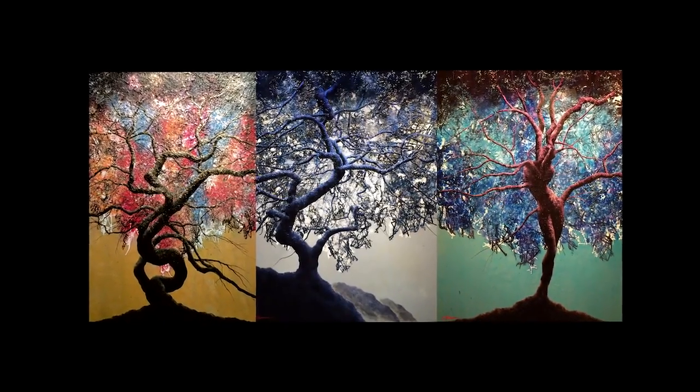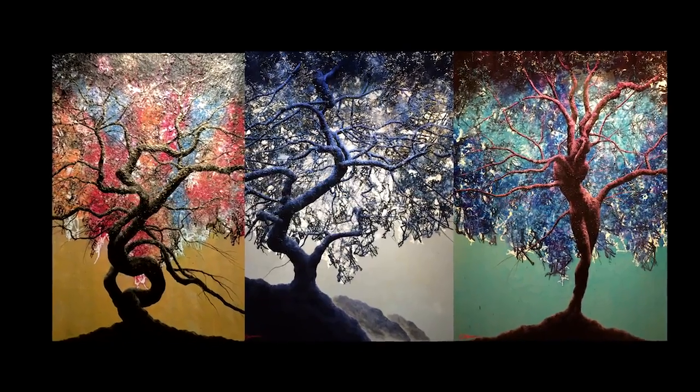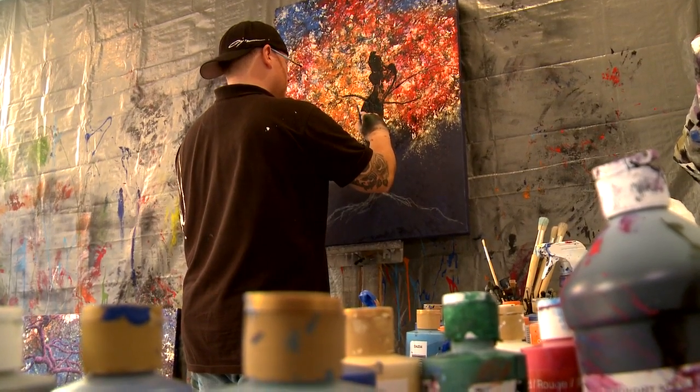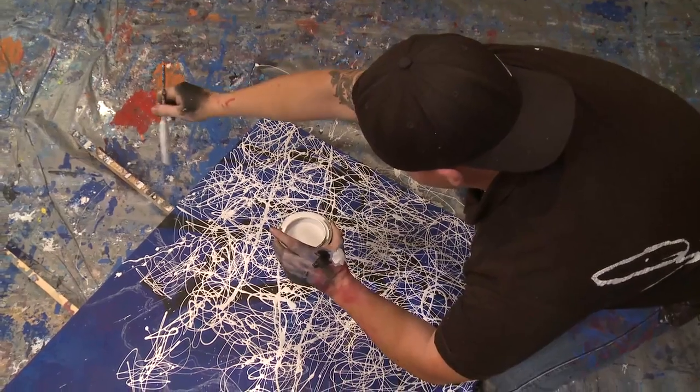I'm chemically reducing my paints in a way that no one else has actually figured out. It's taken me about nine years to develop this process, this evolution into what I'm working on now. There are actually artists that try to decipher what I'm doing.